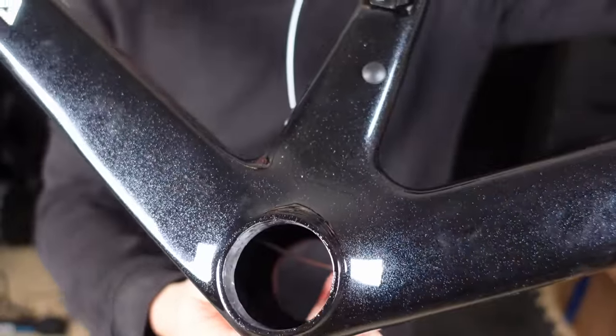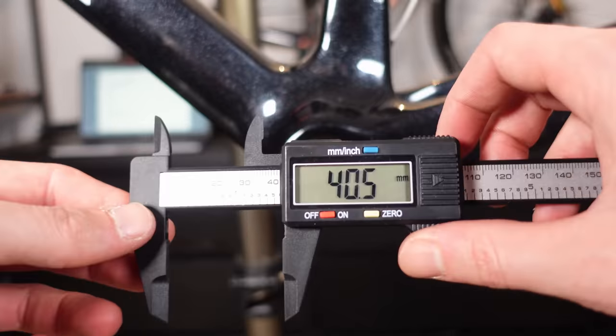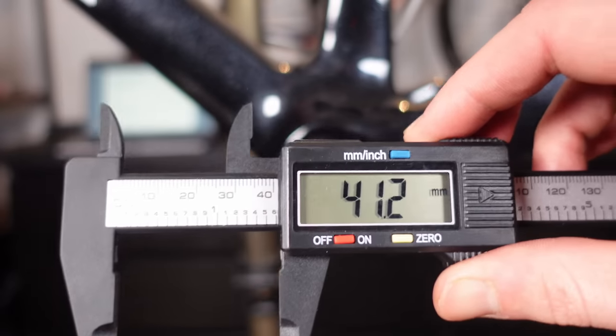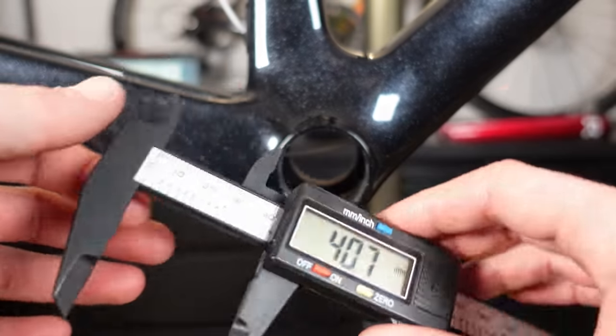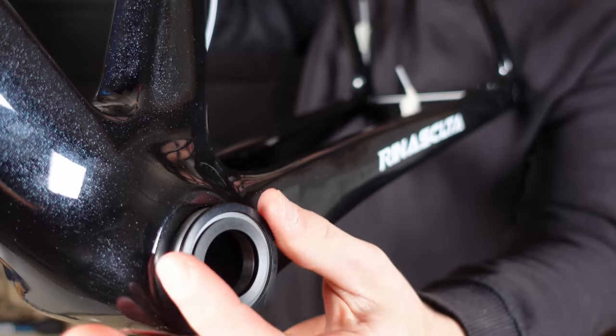On to the crowd favourite: the bottom bracket. Is it round? Is it wonky? Is it perfect? Looking at the left side, I took various measurements and we have 40.5, 41.1, 40.9, and 41.2 — a tiny bit of variation but nothing horrendous. On the right hand side, the four measurements are 40.5, 40.3, 40.9, and 40.7 — all very close. To give some context, a BB86 press fit bottom bracket shell has a 41mm diameter, so the cup needs to fit securely — inserted nicely and gently with a bearing press, not bashed in with a sledgehammer.